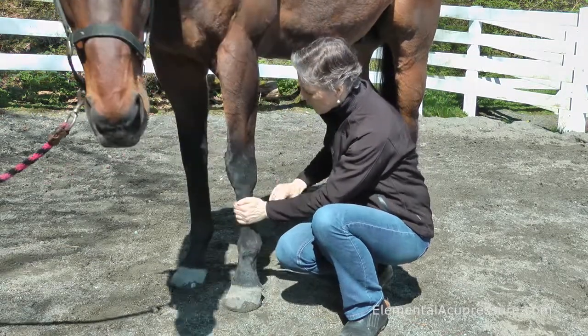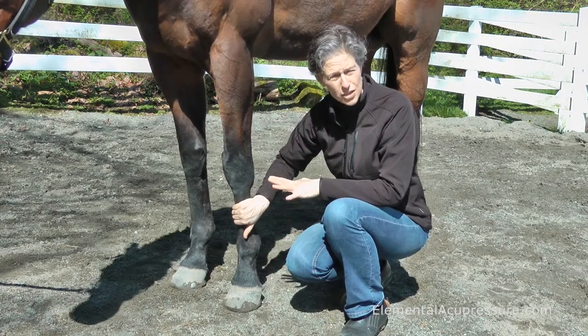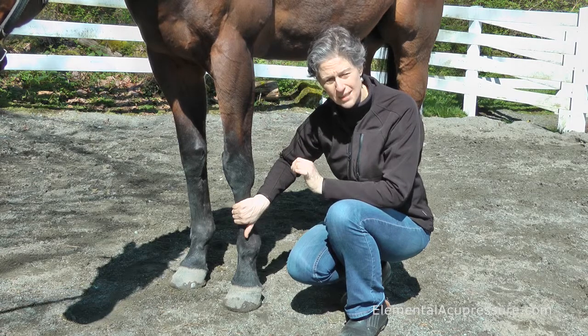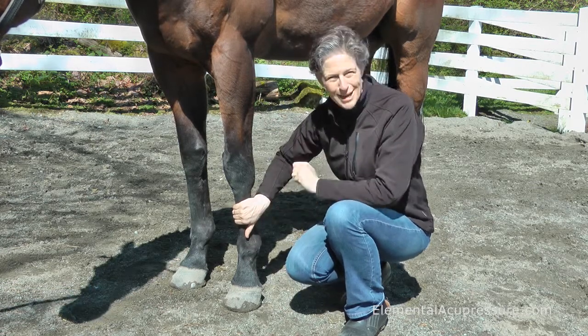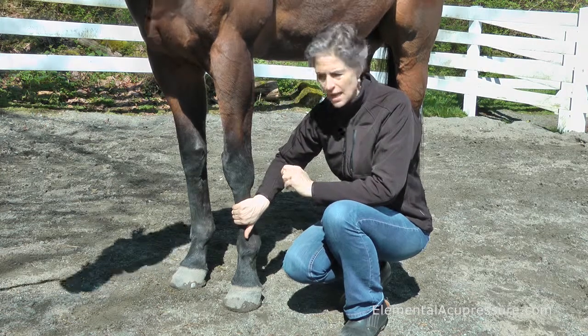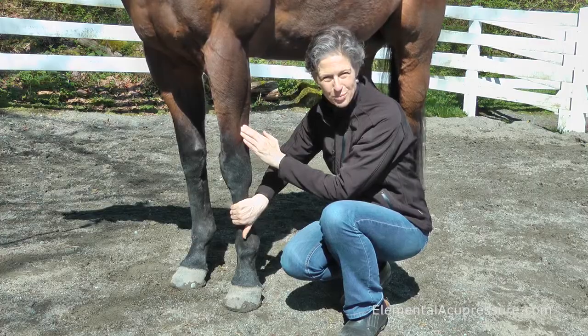The next thing you'll notice is that my hand is on the cannon bone. That makes sure that if he goes to move his leg, if he's getting fidgety, you're right there to say, stay with me. And it keeps you safe while you're focusing on pressing in to an acupressure point.